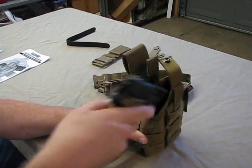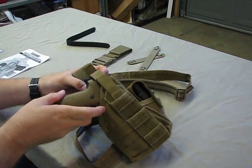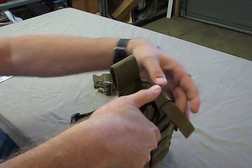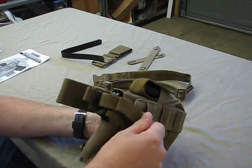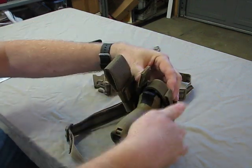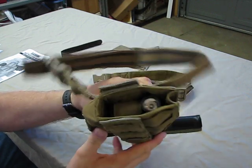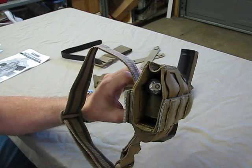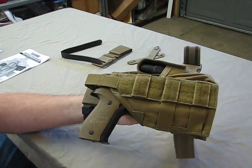If you feel you need more retention than the single snap provides, it also has a secondary piece of Velcro. If you need it, you can push this down, pull the Velcro up, and have a second form of retention. You would have to break away the Velcro and then get to the snap. So if you really felt you needed more retention, you can use the Velcro as well to secure the weapon. It's pretty secure — it's not coming out. You can see the nylon where you're able to adjust to get the exact depth you want, and it accommodates the flashlight perfectly.